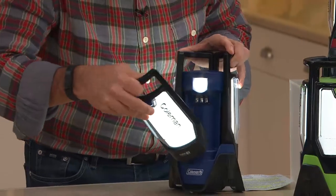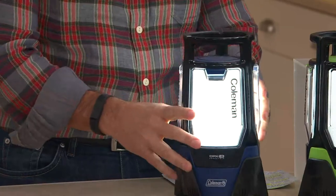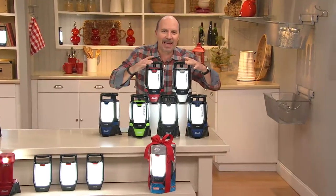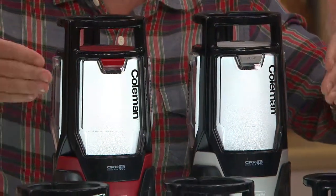So three individual lights, the base now lights up, and you're good to go. Coleman has been around for 114 years, and they've come up with the best lantern ever. And we've got it for you today at our lowest price ever on a Coleman lantern.